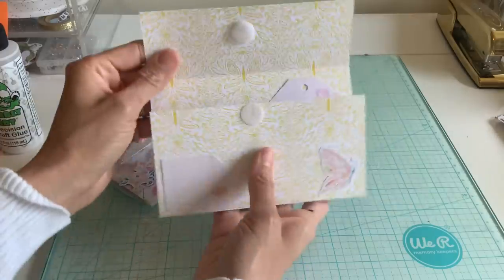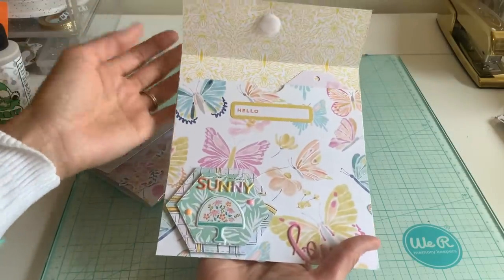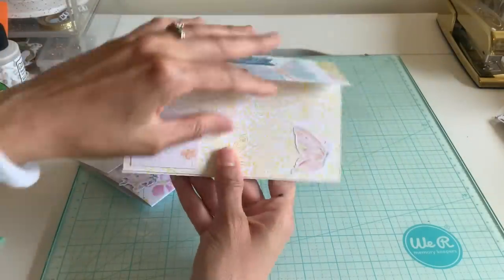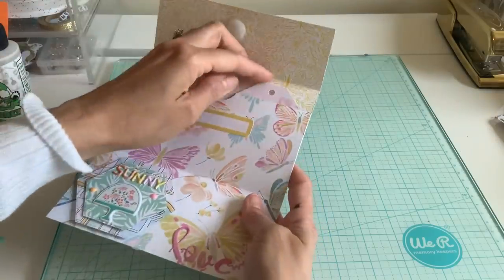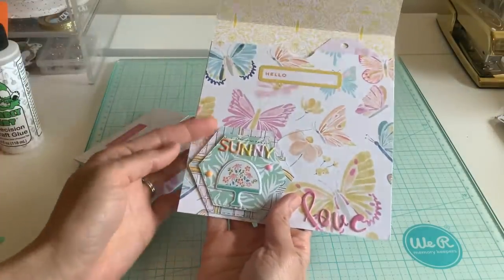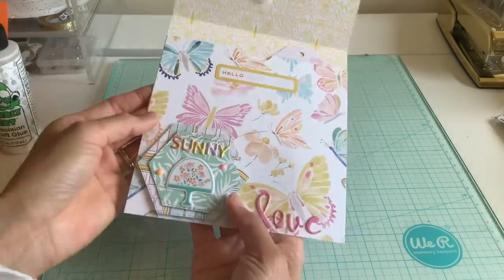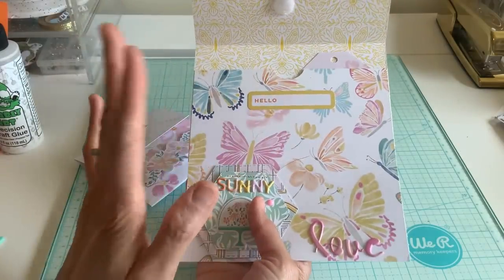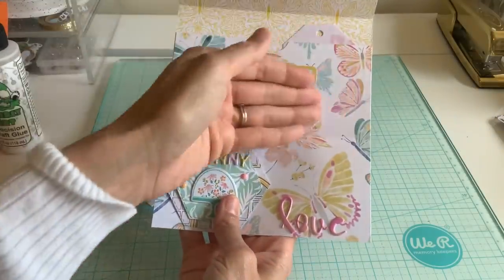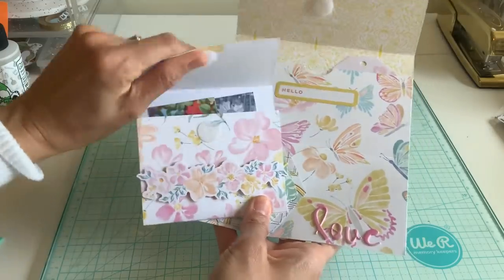I still thought it was a fun idea and wanted to share it. If you remember, I had done one before but it had the pocket in the back. This one I kind of left it because it feels almost like a little flip book. All I really did was flip it. You can make this like a flip envelope — you could put pictures here too, plus whatever you want inside.